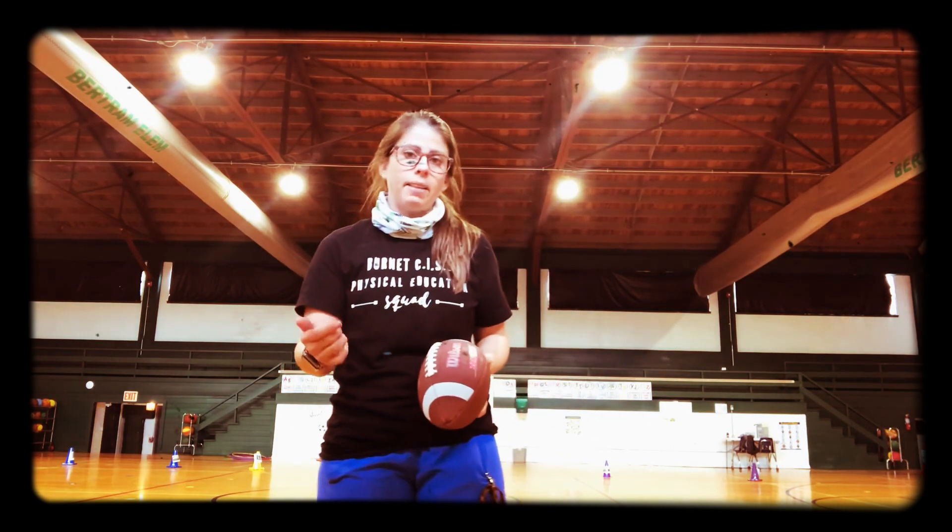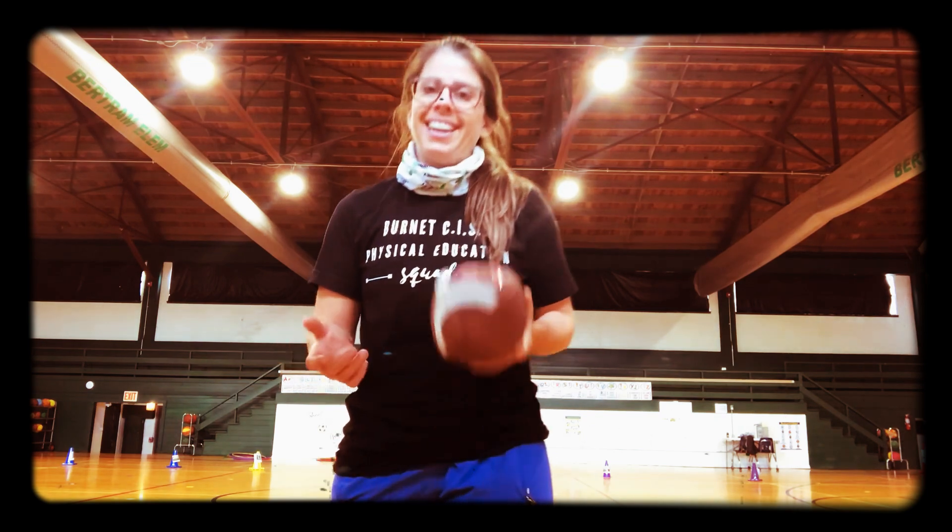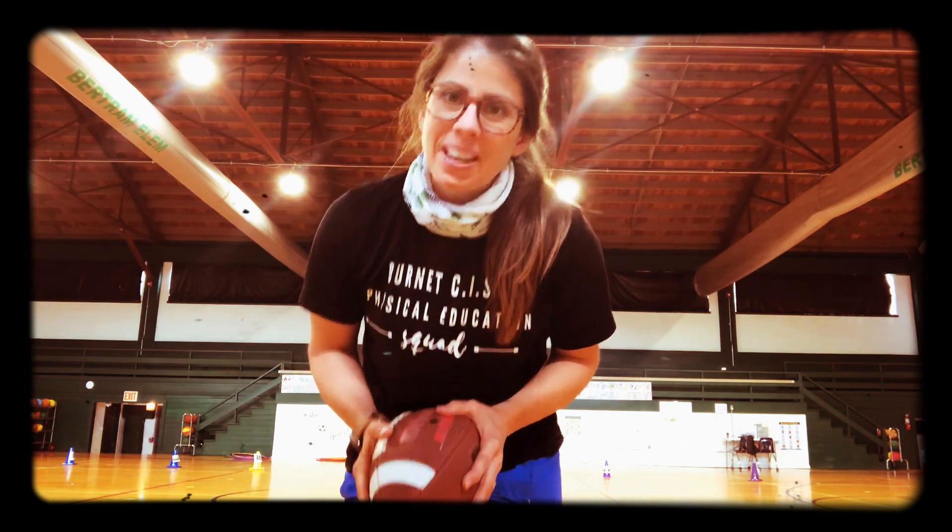So be working on that if you have a football at home, and see y'all soon. Bye guys.